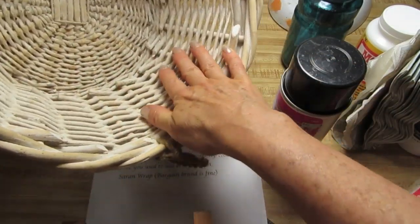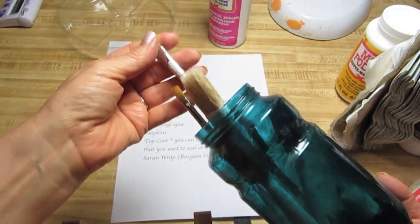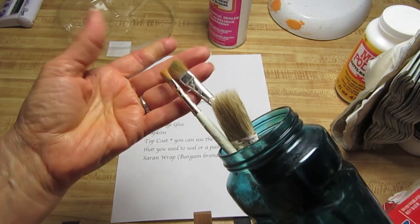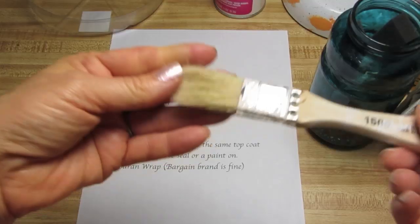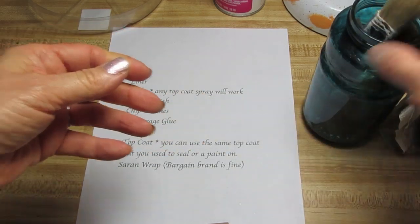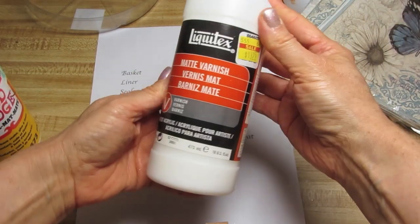The whole idea is we want to keep this from getting wet. You're also going to need an artist's brush — by artist's brush I just mean these smaller brushes as opposed to sponge brushes. A pointed one is fine. And this is a chip brush; you can use one or two of these. We'll need one to apply the decoupage glue and one to apply our top coat. Decoupage glue, napkins, top coat.